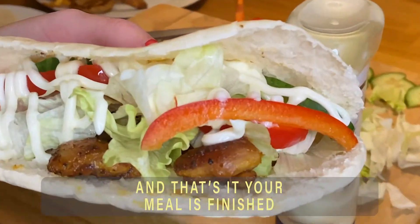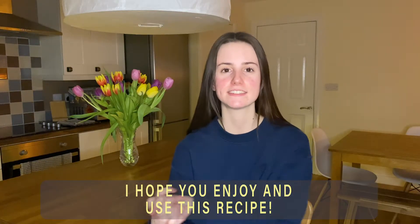And that's it, your meal is finished. I hope you enjoyed and used this recipe.